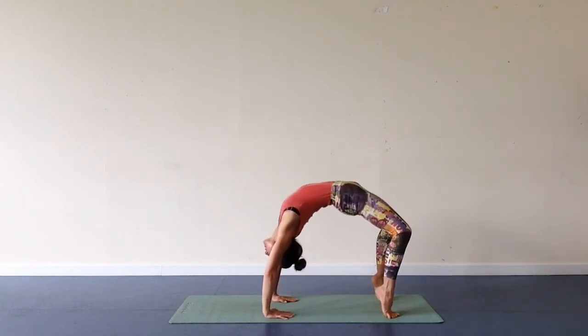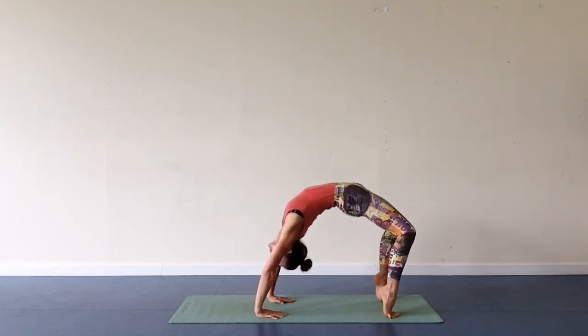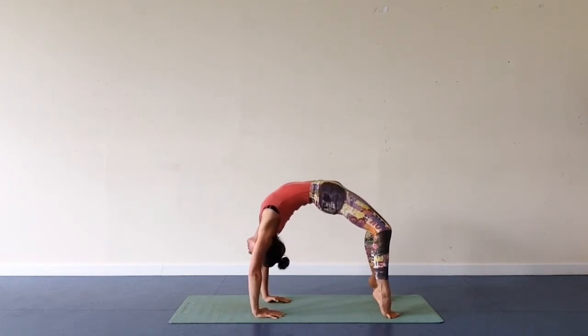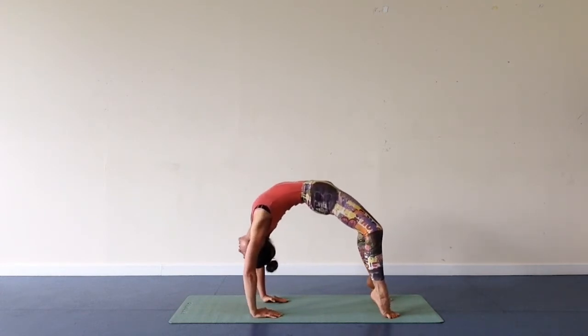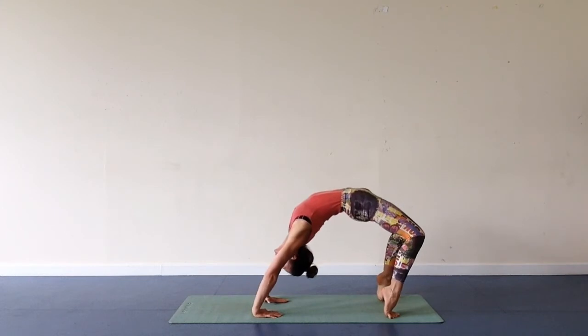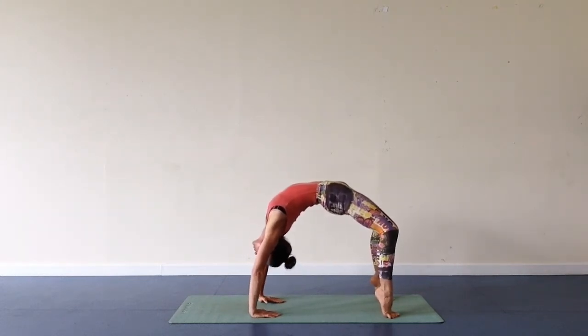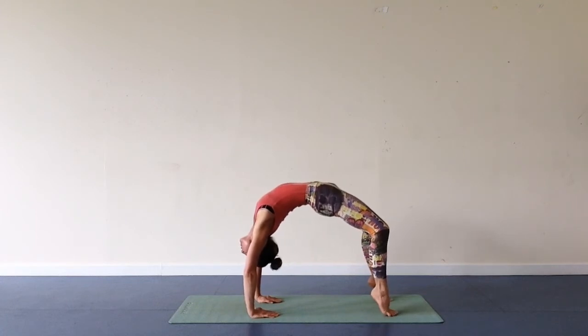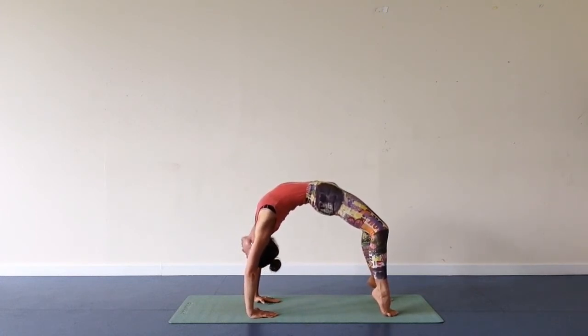I'm on my toes as I release my hands back. As I'm on my feet and hands, I walk front and back, balancing on my feet and hands. I'm trying to reach farther forward with my body's weight, shoulders in line with my ribs.